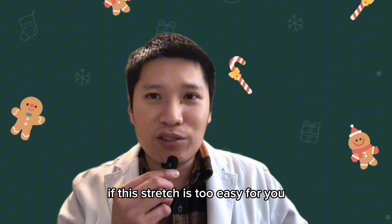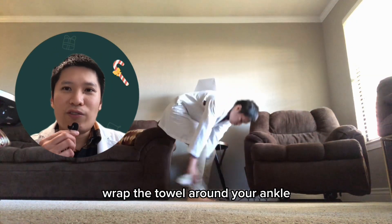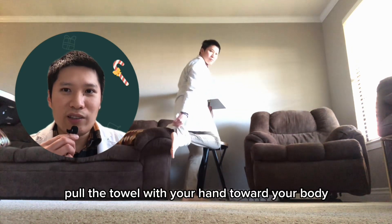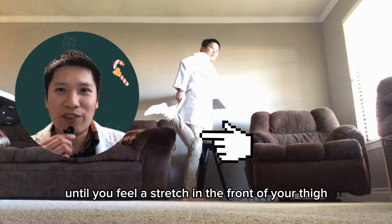If this stretch is too easy for you and you do not feel a stretch in your quadriceps muscles, you could use a towel. Wrap the towel around your ankle. Pull the towel with your hand toward your body and push your hips forward until you feel a stretch in the front of your thigh.